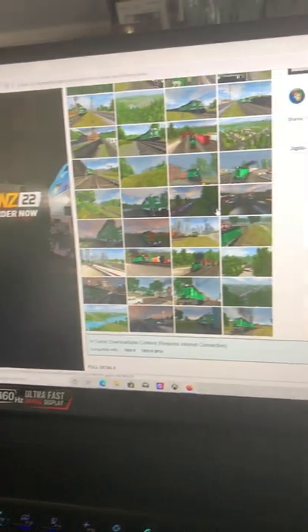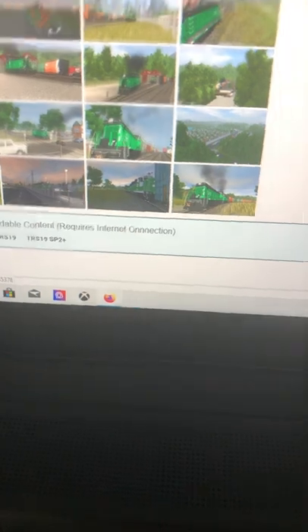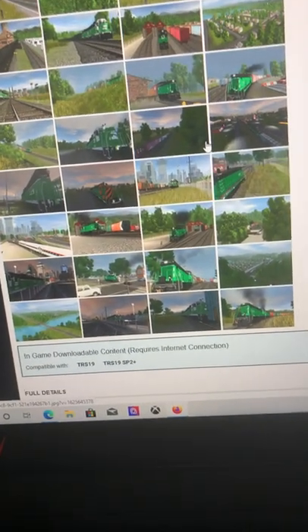I hope you guys enjoyed that one. This is Train Simulator 2019 and this is my new laptop. Alright, I'll talk to you later, bye.